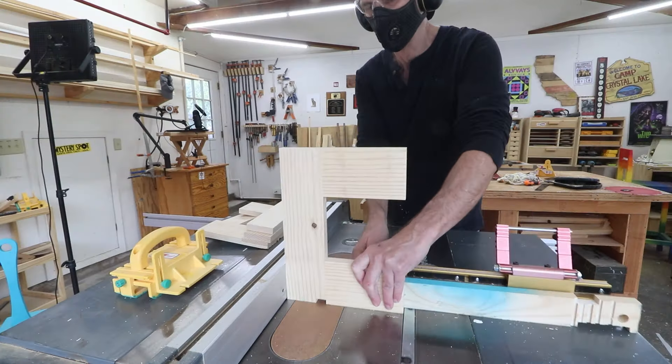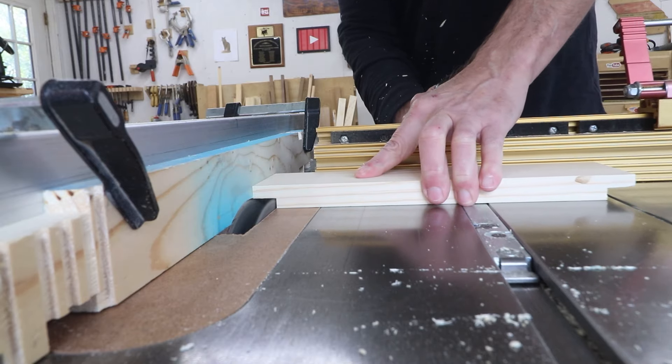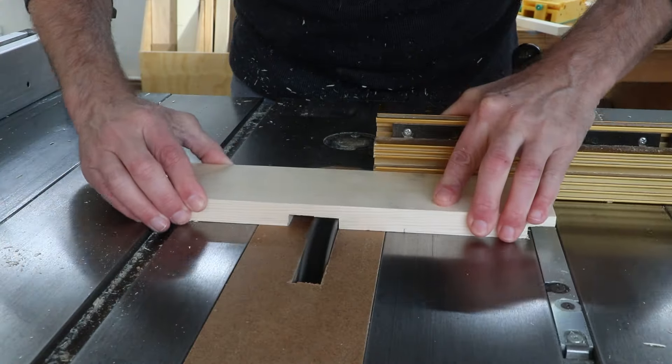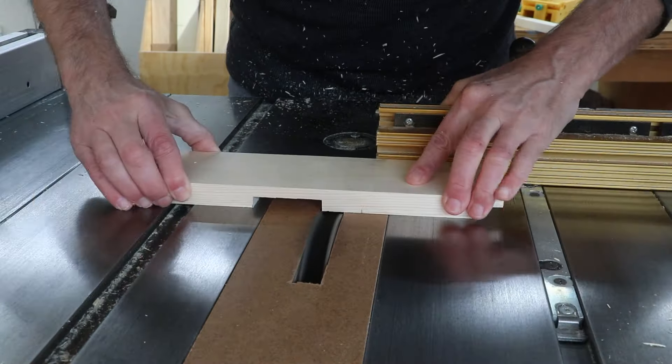I need to cut a three-quarter inch rabbet on the ends of each of those stretchers. I'll clamp a scrap board to my rip fence so I can cut these in one pass — that way the fence can actually touch the blade without damaging my real fence, which I've done in the past. Then I'll cut a wide half lap in the middle of one of those stretchers for the handle to sit in. And this is the long board I'll use for the handle — I'll cut the other half of that lap joint on the end of it, making it a little bit longer so I can cut it down to size.